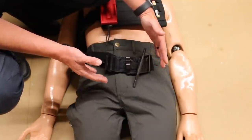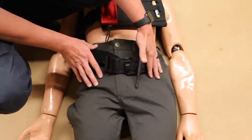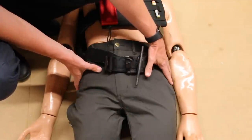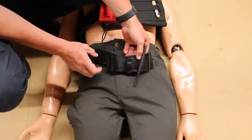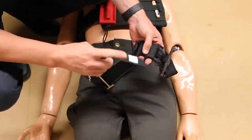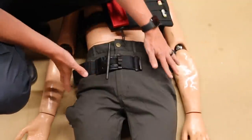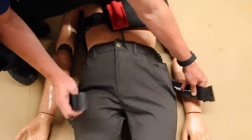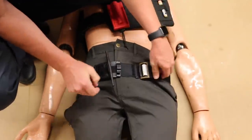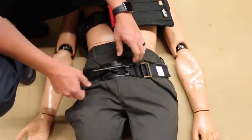Say our patient was hit by a car or fell off a building — we believe he has an unstable pelvis and his heart rate is really high, suggesting he may be bleeding internally in the pelvic area. Because the TMT is two and a half inches wide and 38 inches long, we can use it as a pelvic binder to compress the pelvis down and help control bleeding. I'll slide it up under the small of the back, get it in place, pull it tight, and rotate it just a little to apply pressure onto the pelvis.